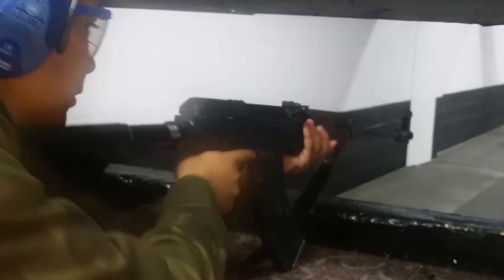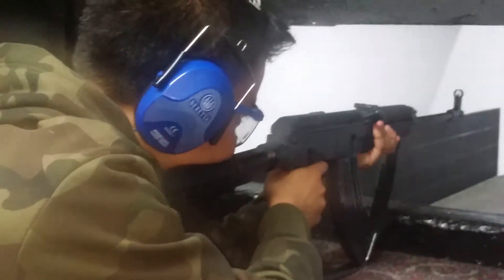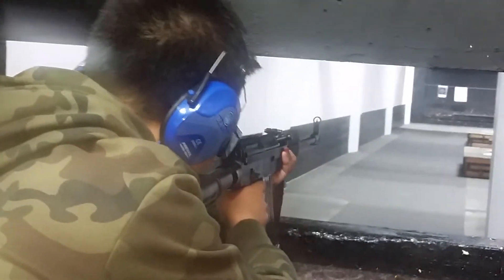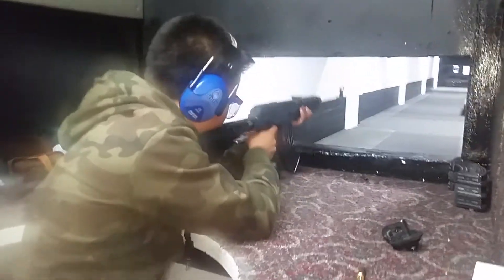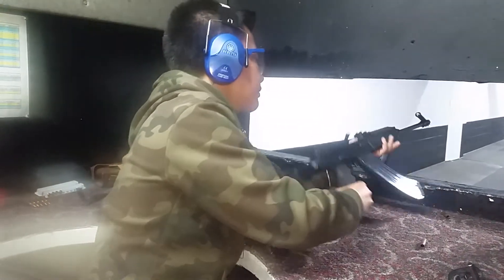There we go — shooting the VZ-58. That's our five rounds.